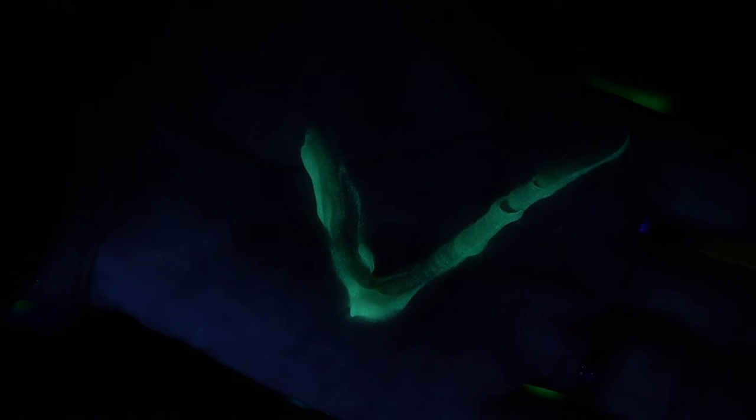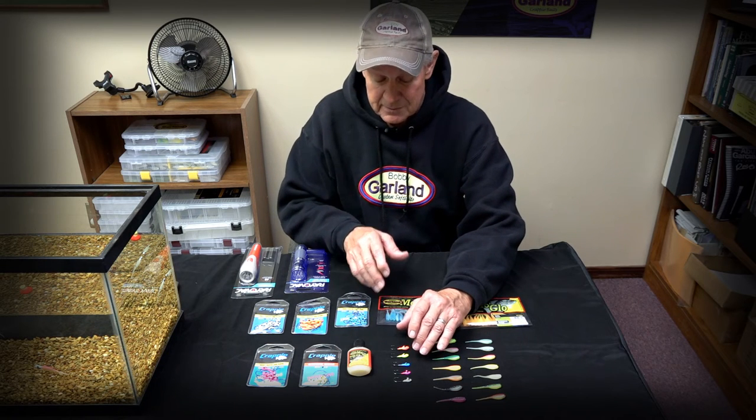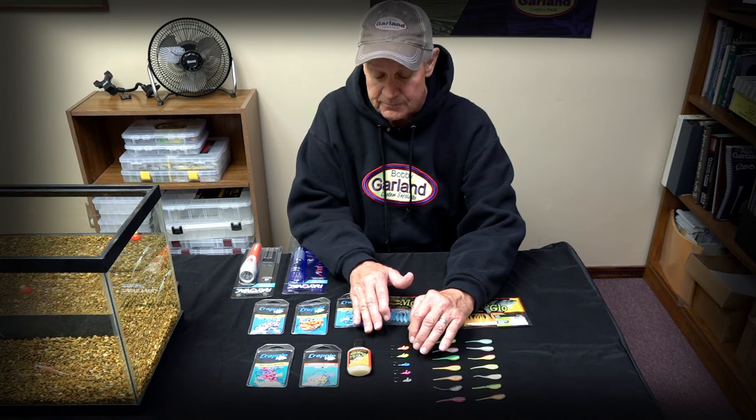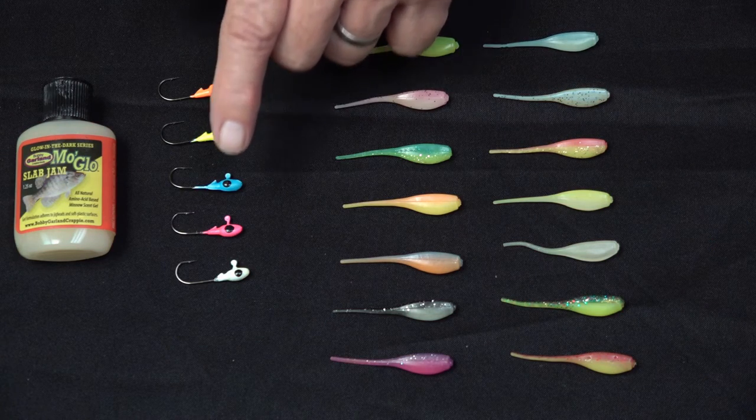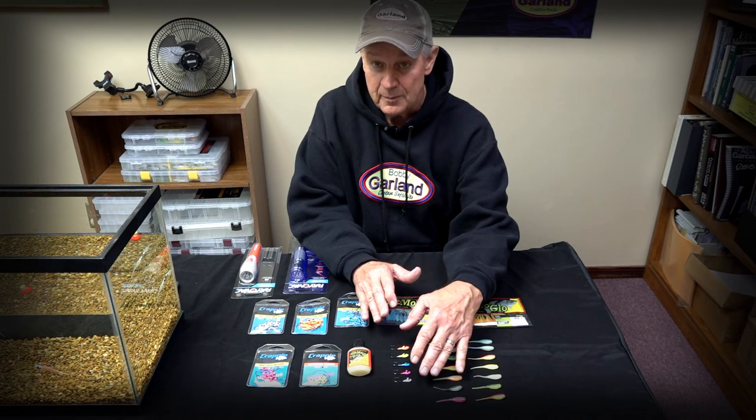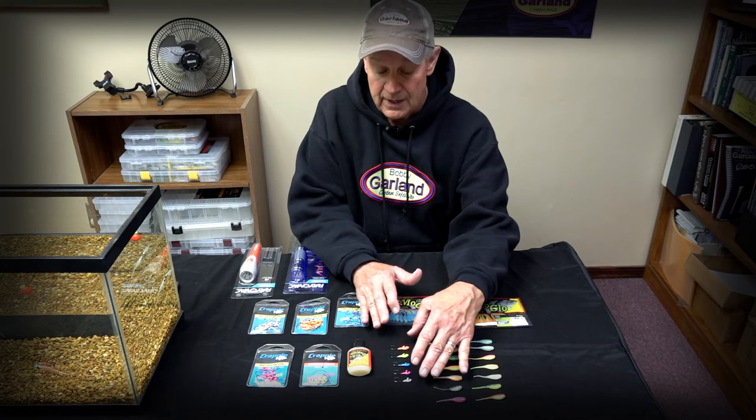Slab Jam — let's give it a great big check mark of approval. Nice glowing product! With our jig heads, they're made the same way — they all use that super phosphorescence glow powder in the formulation. We have five colors of glow in our jig heads: Glow Orange, Chartreuse Glow, Blue Glow, Pink Glow, and Ghost Glow. Five really popular colors that all have the glow characteristic.